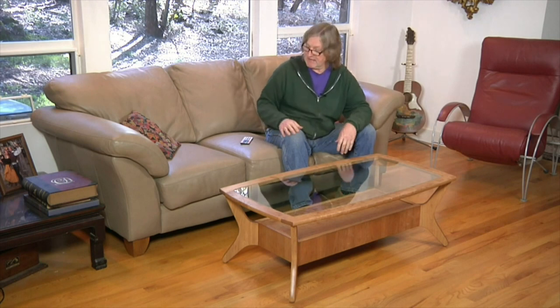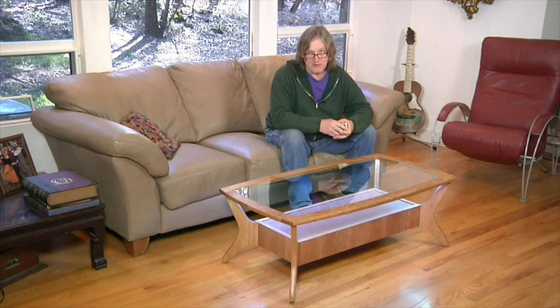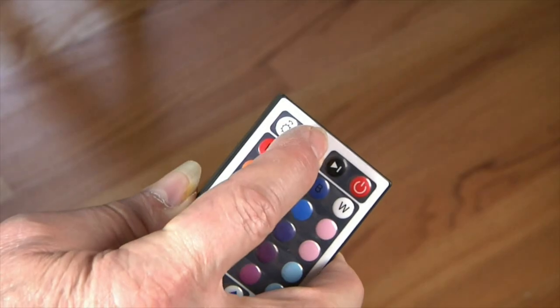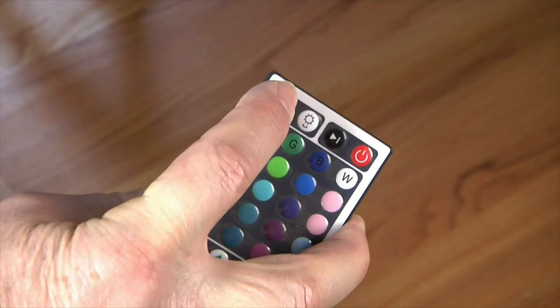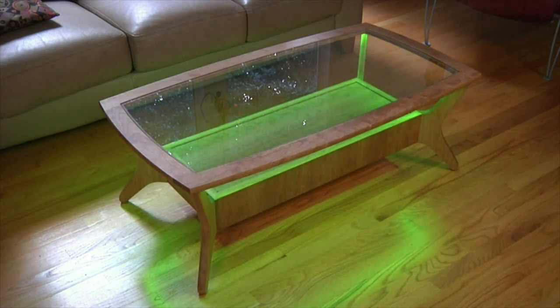One feature that I did give this table that you won't find in any vintage piece is battery-powered, built-in LED lighting. The lighting is controlled by a small remote that not only allows you to dim regular white light, but select from a rainbow of single colors, or even set special lighting effects that make the LEDs fade or jump from one color to another.